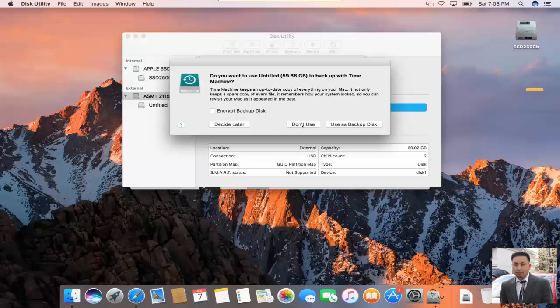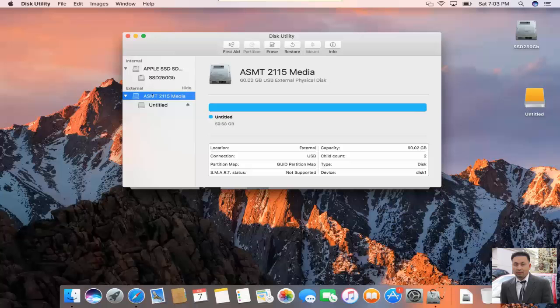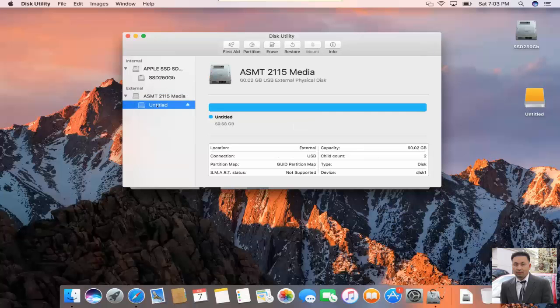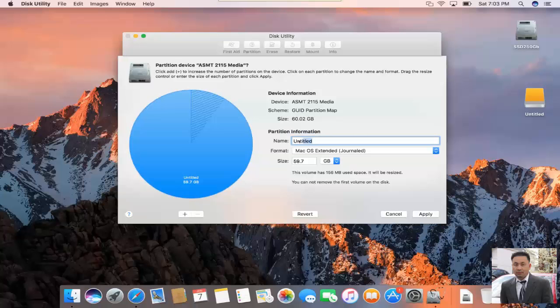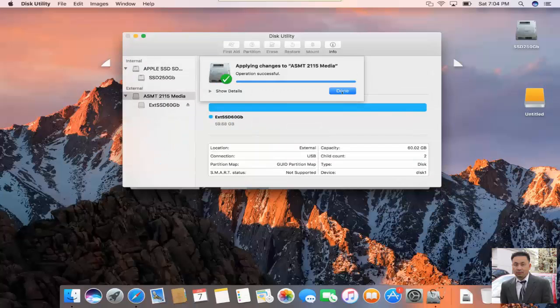Click on Don't Use Right Now, then click on Done. The next step is to toggle to the Partition tab. You toggle between there so you can have a partition selection. Now you are able to partition it. Why would you want partitioning? Because sometimes you need to split the drive. In this case, just one drive — it's a small drive, only 60 gigs, so I just use it for cloning. Click Minus to remove extra partitions. Don't forget to label it so you can tell the difference between external and internal hard drive. Click Apply and then click on Partition.